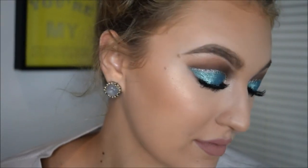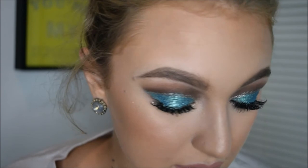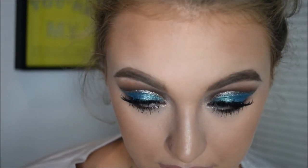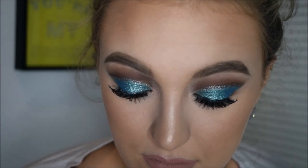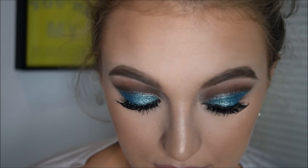Hello everyone! Today I'm doing this very bold, very cut crease makeup look. I bought this eyeshadow — it was the L'Oreal Infallible one — and they're so pretty, they are so cheap, they're so good. I was inspired to do this look, I love it, I love the way it turned out. If you guys like it and want to see how I got this look, then please keep watching.